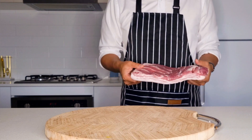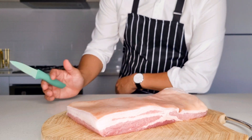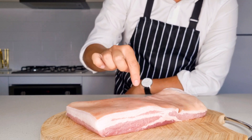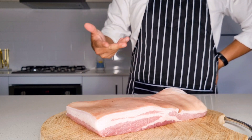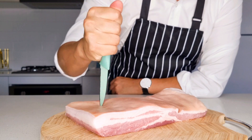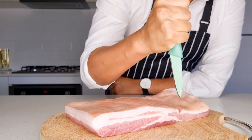The first step is to poke lots of little holes into the skin of the belly. This is important because it helps create extra crispiness and puffiness of the crackle — the fat from below the skin comes up to the top, and the heat cooks the top layer of skin, giving it that beautiful taste. You can use a sharp fork, skewer, toothpick, or a meat poker. I'll be using this small knife I have here today.